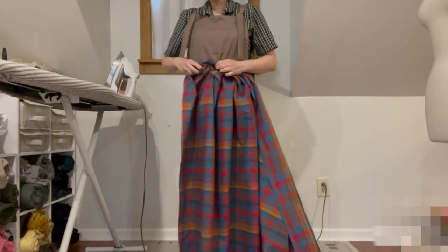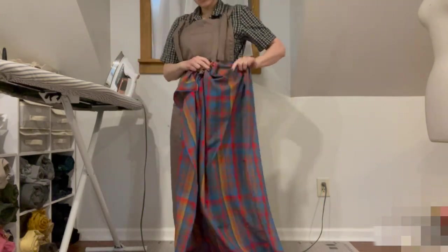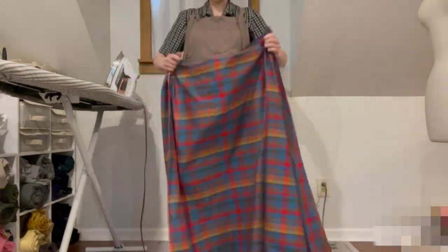I started by taking some thrifted fabric that I've been hoarding for many years and determining which way I wanted the pattern to go — vertically or horizontally. I opted for this way.